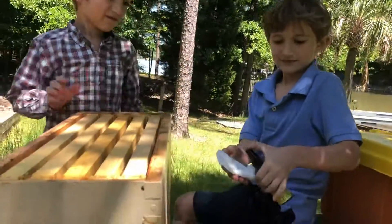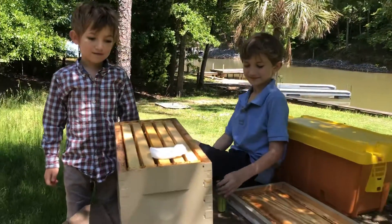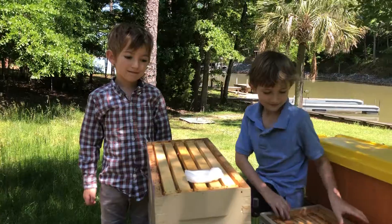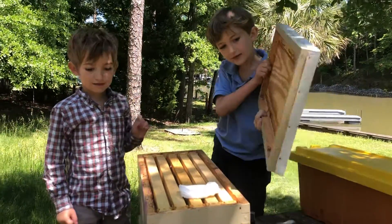He's just going to give that two little sprays on this little cotton pad, put it right in there, then put the lid on. We'll check this weekend and see if we're lucky enough to catch some bees.